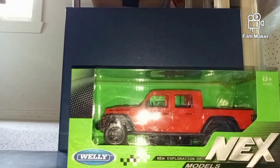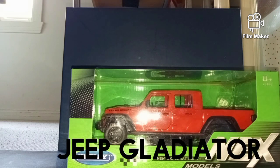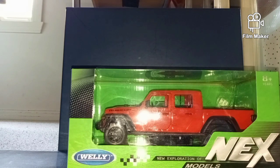Hello and welcome to another video on my channel. Today we'll be unboxing a 2020 Jeep Gladiator made by Wally Next Models.